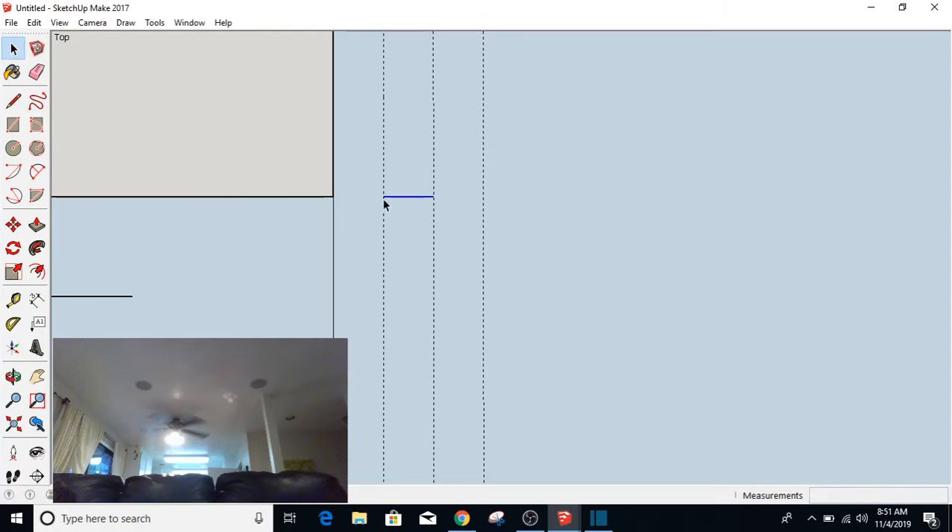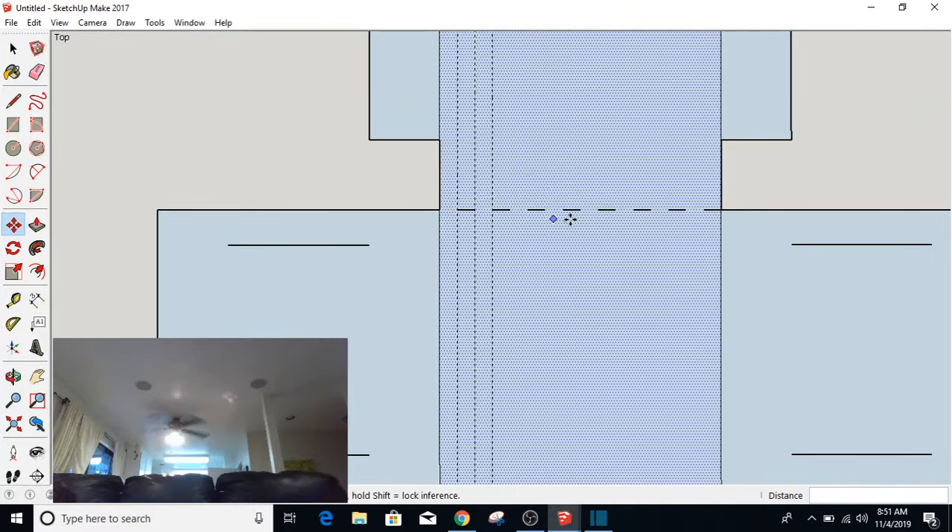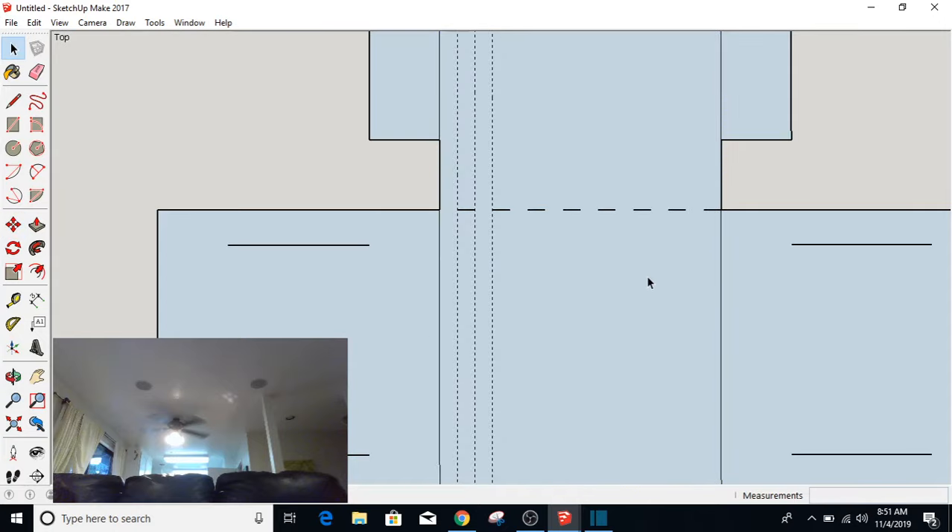I'm going to take the Move tool, Control-click right here, and move over to this spot. I'm going to type times 7, Enter. And you can see that I basically created all those lines going across. I'm going to go to Edit, Delete Guides so that you can see what I've done.